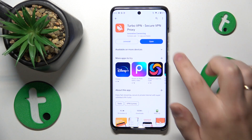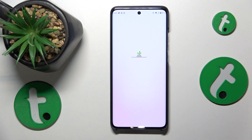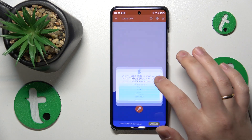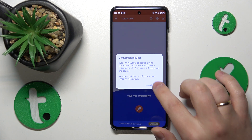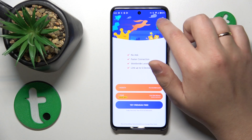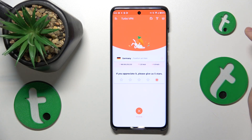Launch the app once it has been successfully installed. Tap the green Continue button, skip the ad, and then to connect to VPN, tap the shield icon at the bottom. Confirm the connection request, and as you can tell by the little key icon in the status bar, the VPN connection has been established successfully.